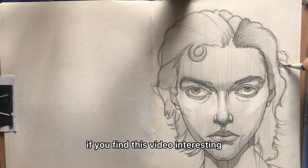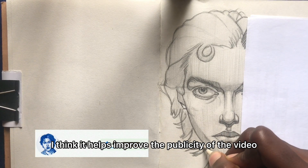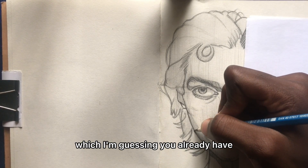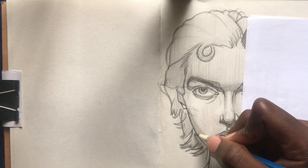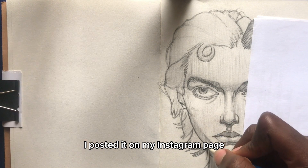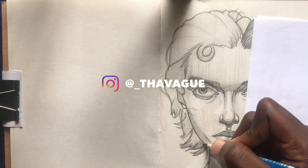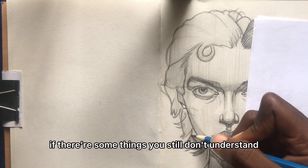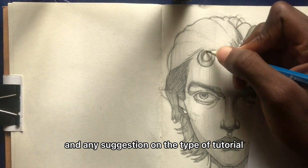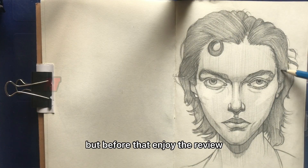If you found this video interesting or it's helped your art in any way, please give me a like — it helps improve the visibility of the video. Subscribe to my channel for more art videos, which I'm guessing you already have because you enjoyed it, right? If you need the pictures I drew in this video, I posted them on my Instagram page, so don't forget to drop a follow. If there are things you still don't understand, leave a comment, and any suggestions on the type of tutorial you'd like to see me do are welcome. Thanks for watching to the end, guys. See you next time. But before that, enjoy the review.